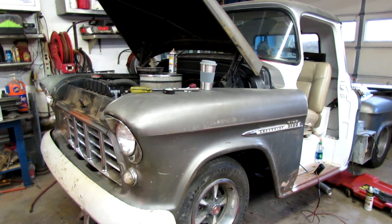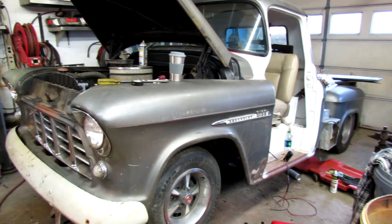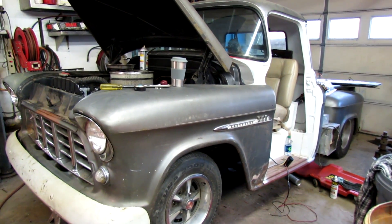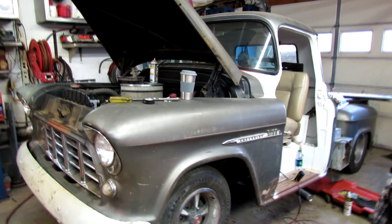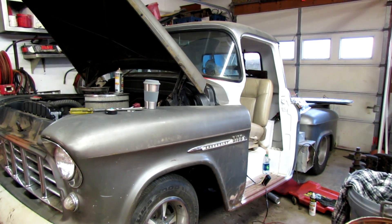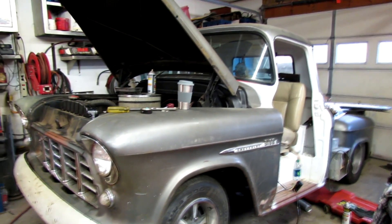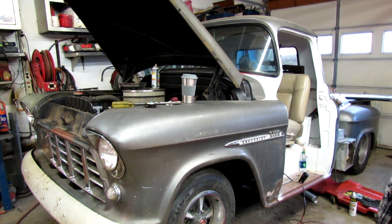It's Labor Day weekend and I got a couple days here. I'm going to try to get this driver's side door patched, and if I'm ambitious enough, get it painted. And that will allow me to put in all the weatherstripping and the glass, and get me one step closer to driving it.